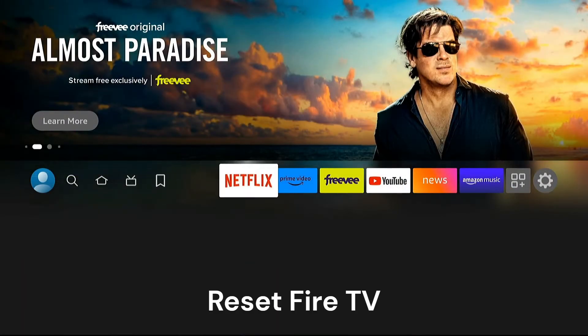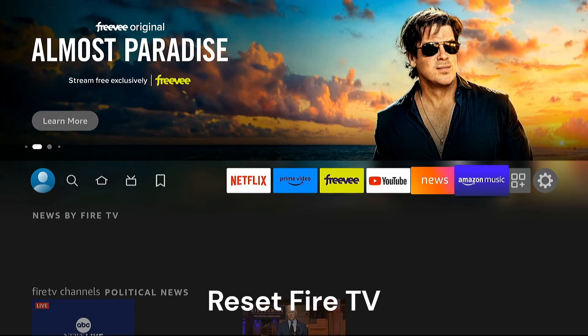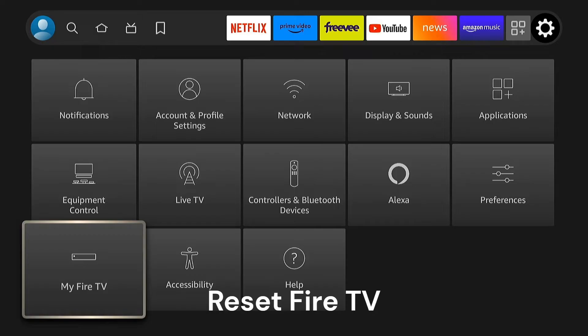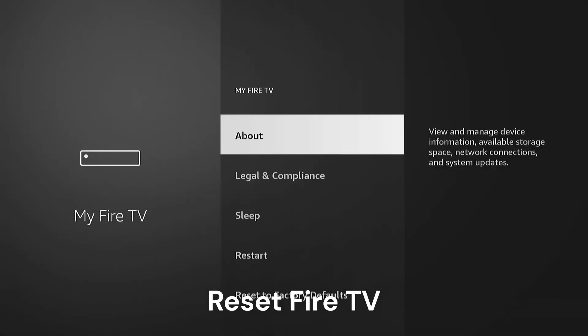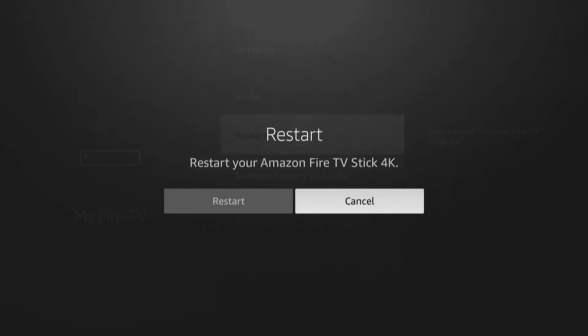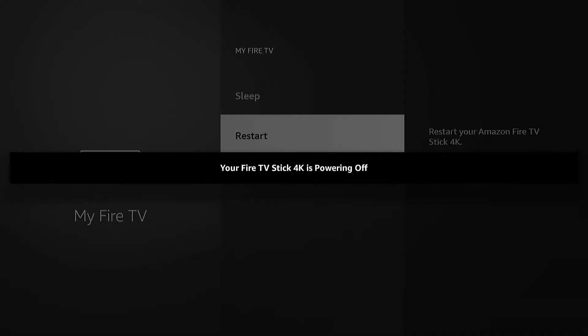A simple restart can often solve no audio problems or choppy audio. You can go under Settings, then My Fire TV, and select Restart — that'll give it a quick restart.